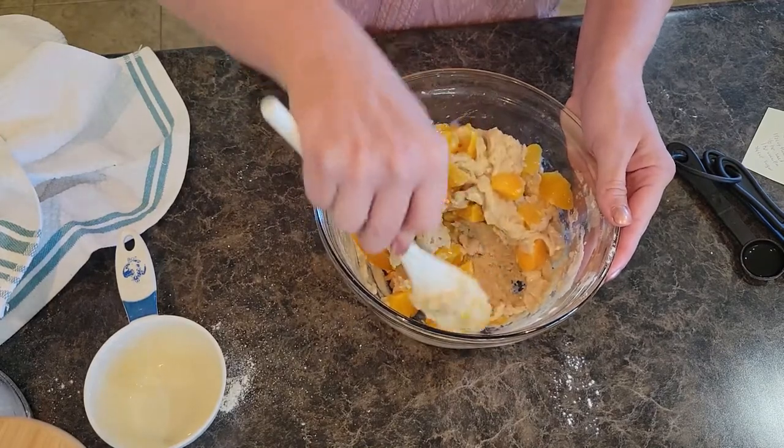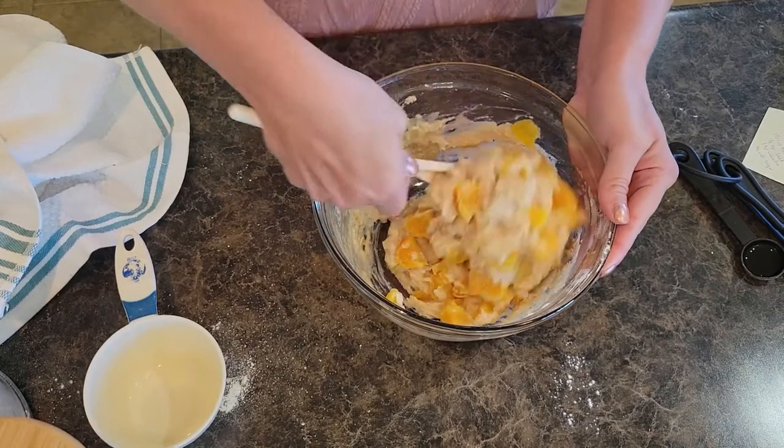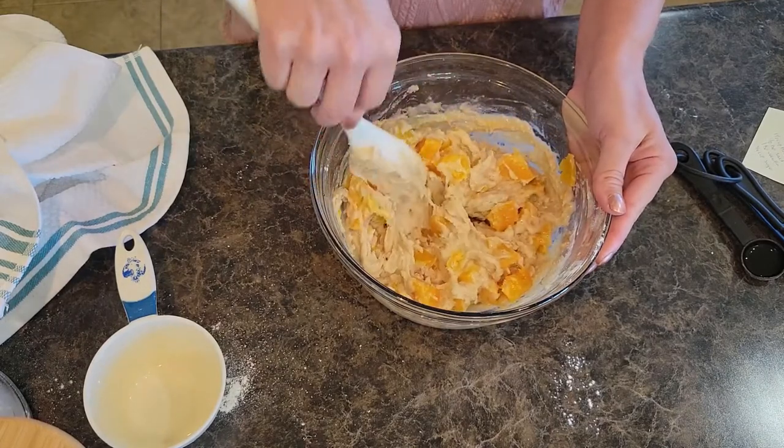I could have diced them up a little bit smaller, but they're okay. I'm just going to mix those in real nice. I'm going to go grab my muffin tin.